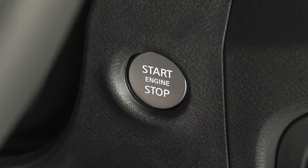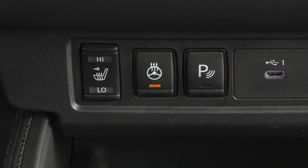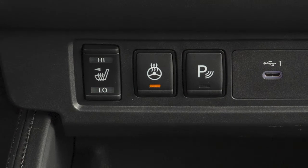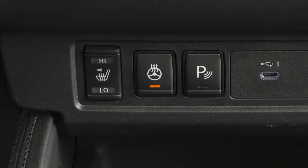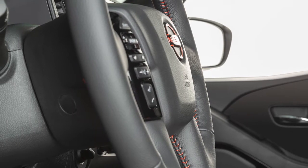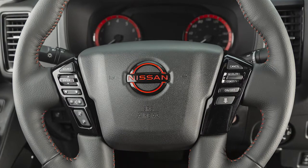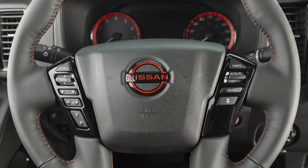To warm the steering wheel, start the engine and then push the heated steering wheel switch. The indicator light illuminates and remains on as long as the system is activated. The system automatically turns on and off to maintain a constant preset temperature. This is a normal operating characteristic and does not indicate a malfunction.